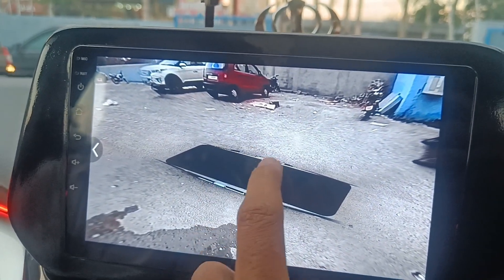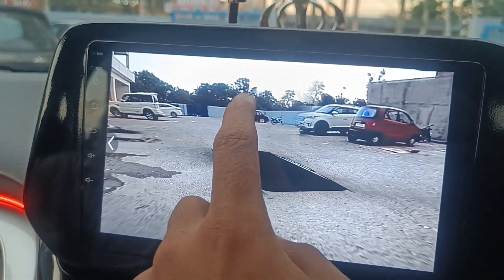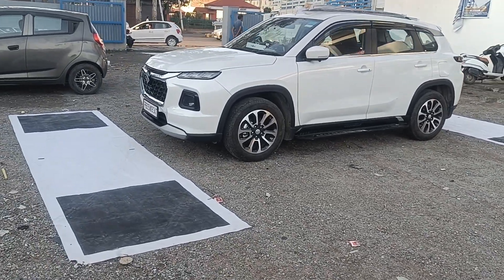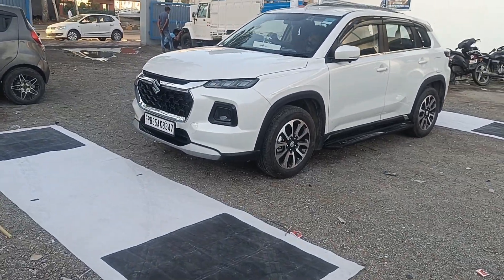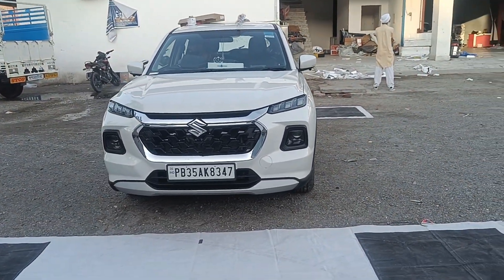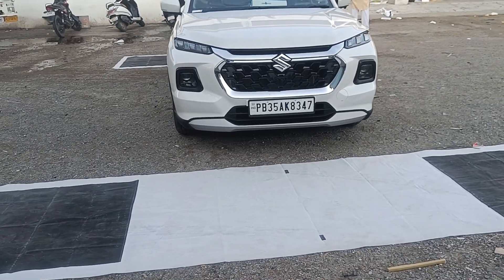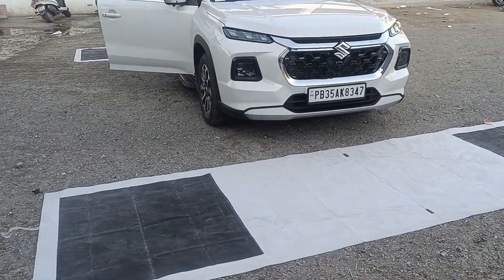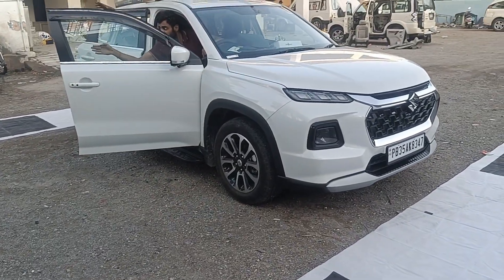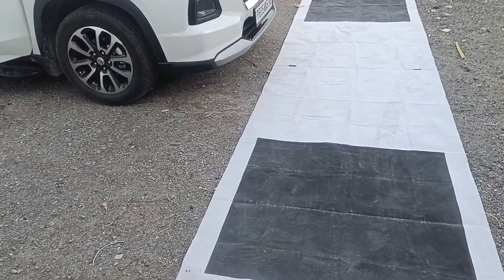This was our Grand Vitara project. If you liked our work, our contact details are in the description box — do visit us for all your car accessories and modifications. We are your one stop destination.